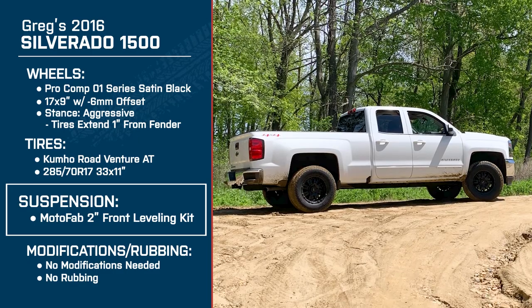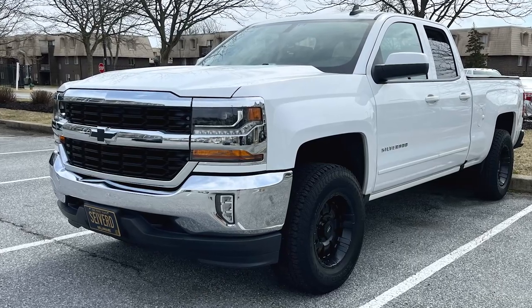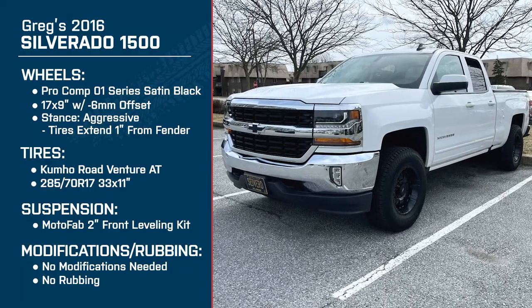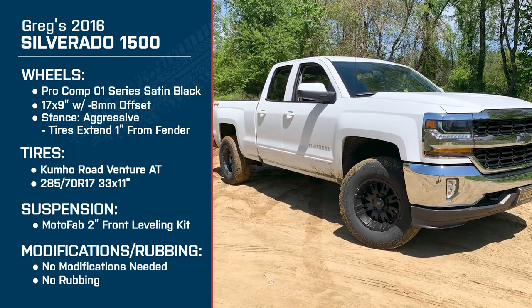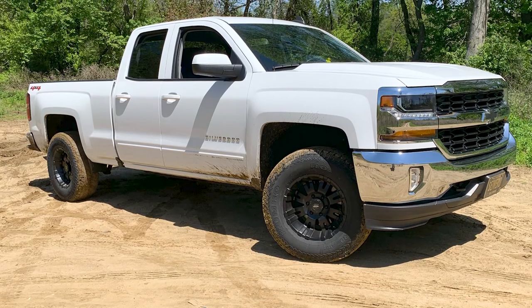Do you plan on doing anything different in the future? You know, I'm happy with everything I've done so far. I really enjoy the way the truck looks, drives, and rides. In the future, I definitely see a bigger lift kit and some bigger tires coming. I have the itch now, so I definitely want to make it a little bit higher and get bigger tires. Fender flares might be in the future if I want to go a little bit wider. There are definitely some moves coming up and I think it'll be in the pretty near future.